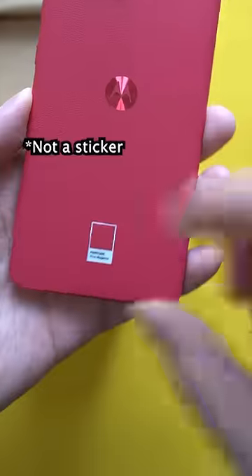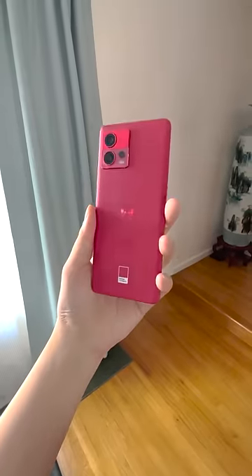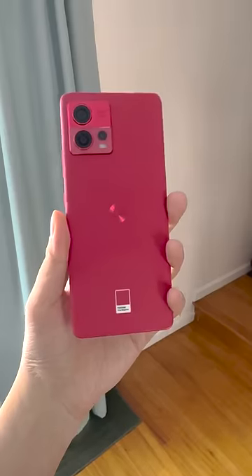No, seriously, that's what it's called. How would I describe the color? I'd say it's like the seeds of a pomegranate. But hey, see for yourself.